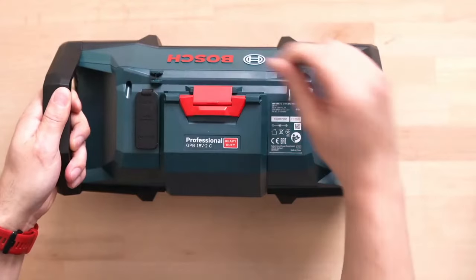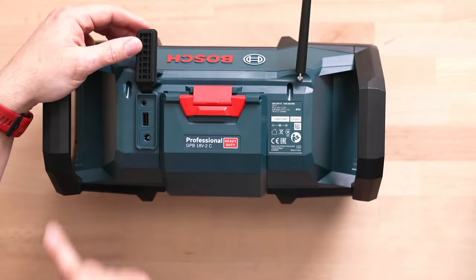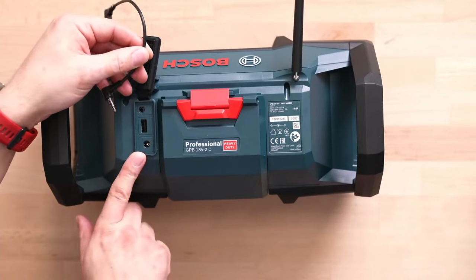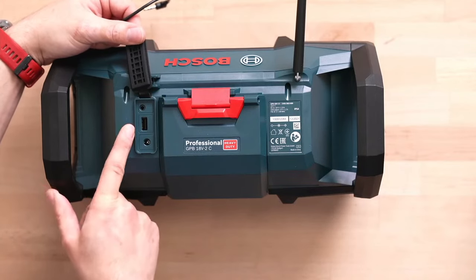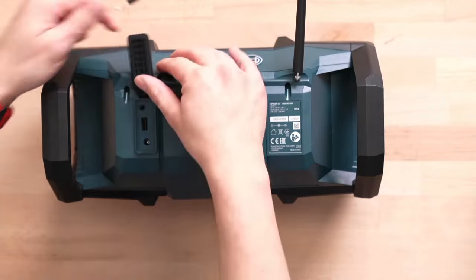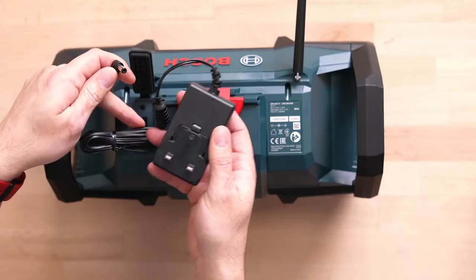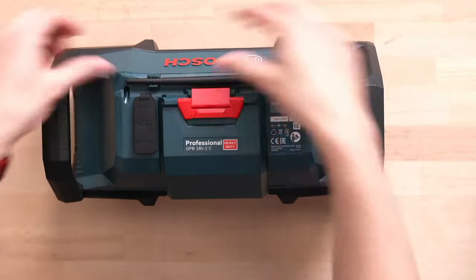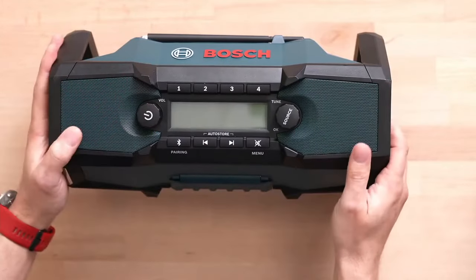On the back you've got your aerial — so this is an FM radio with standard FM frequencies — and your auxiliary in so you can plug a media device in there if you've got one. If your phone still has an aux jack, you can plug in the included three and a half millimetre audio cable. There's also a USB slot so if you're using a smart device via aux cable or Bluetooth, you can trickle charge that phone off this device running on the battery. If you don't want to run on the 18 volt battery, there's also a mains adapter you can plug in — it comes in a little white box that you'll find inside the machine when you first open it up.